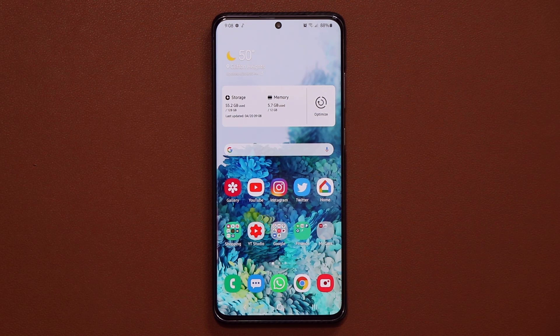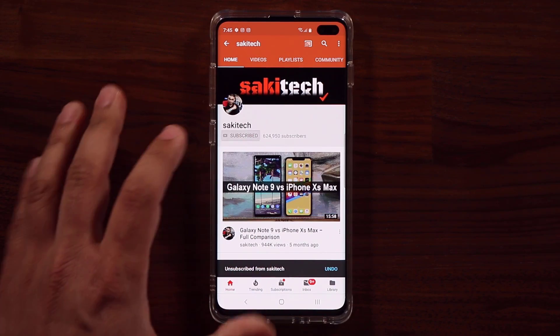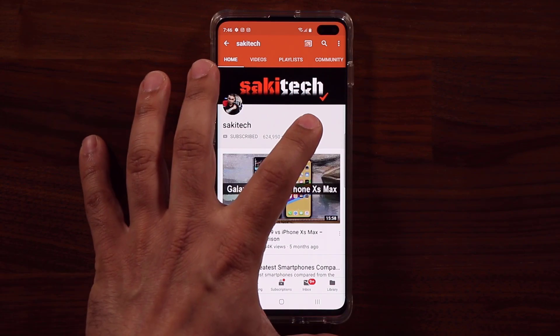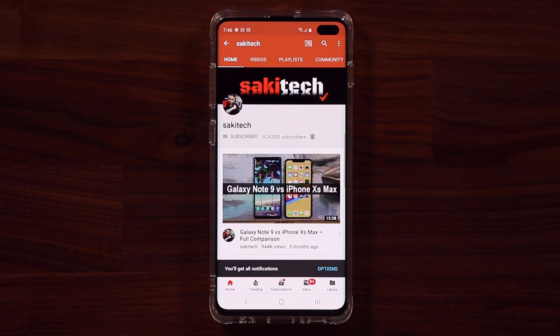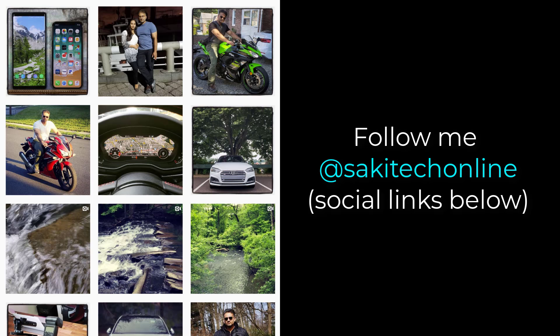If you have any questions, comments, or concerns, drop them down below and let me know. Have a fantastic day! If you found this video useful, make sure to subscribe to Saki Tech by clicking that button and also click the bell icon to get notified every time I upload a new video. You can also follow me at Saki Tech Online on Twitter, Instagram, or Facebook for the latest updates.